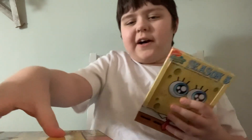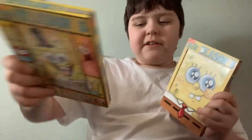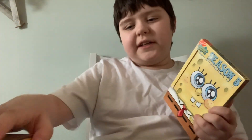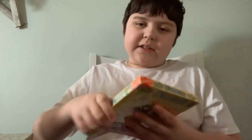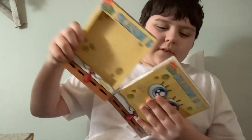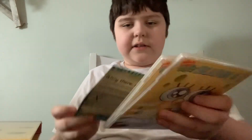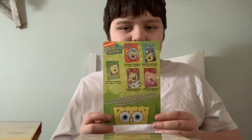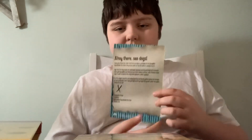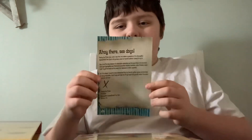And in case you guys forgot, these volumes look like this. I'm gonna set Volume 2 aside here and I'm gonna put Season 5 over here. Here's an advertisement for all the other SpongeBob DVDs and here is a note from Apache the Pirate.